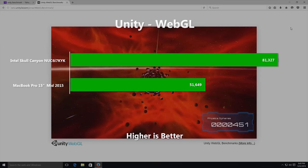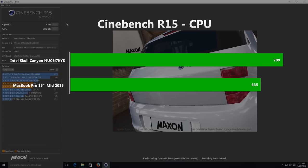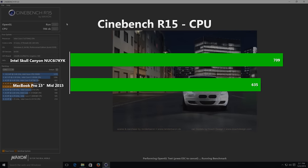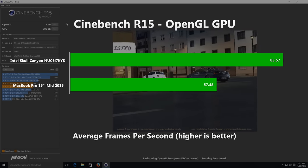So we've seen the raw CPU performance numbers, which were a bit meh, and the amazing OpenCL accelerated tasks in CompuBench. Now let's look at WebGL, which is responsible for the 2D and 3D graphics that you get in your web browser. Unity shows a huge 57% higher score for the Skull Canyon over the MacBook Pro. And finally for the serious stuff, Cinebench shows a relatively unremarkable 16% improvement over the MacBook Pro, although it's better than the synthetic CPU benchmark suggested. But the real improvement comes with the OpenGL result, which shows a 45% increase in FPS over the Iris Pro that's in the Mac.